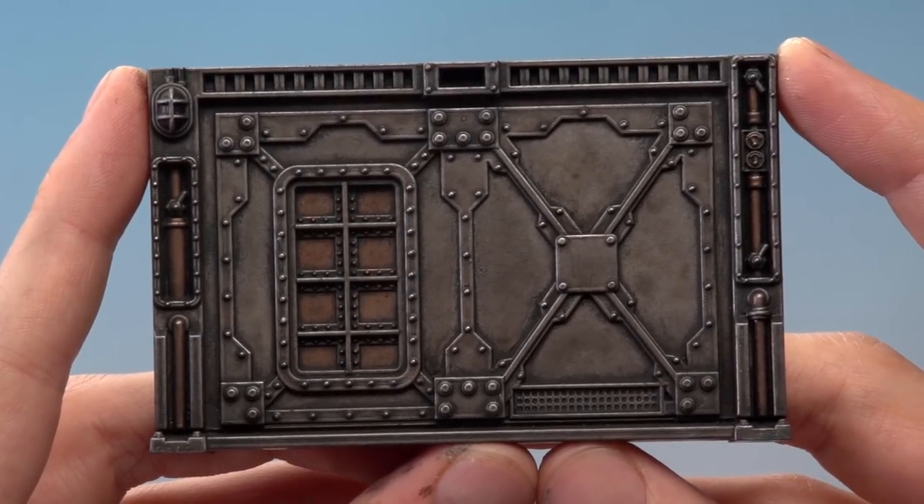The bulkhead is now complete, but at this point if you want to you can add an extra effect in the form of some weathering — we're going to add some rust to it.